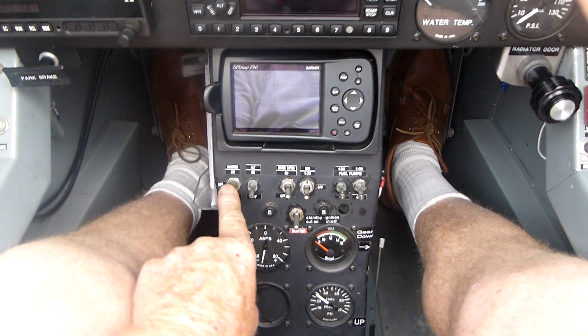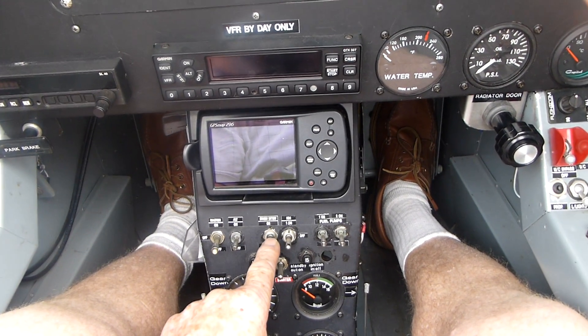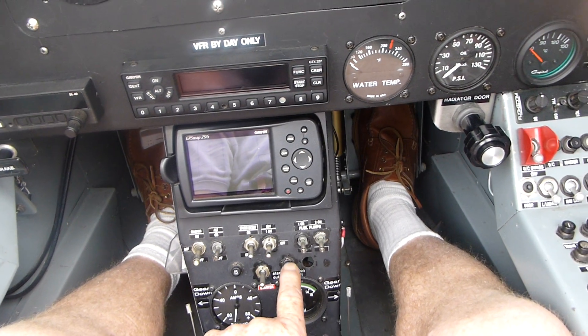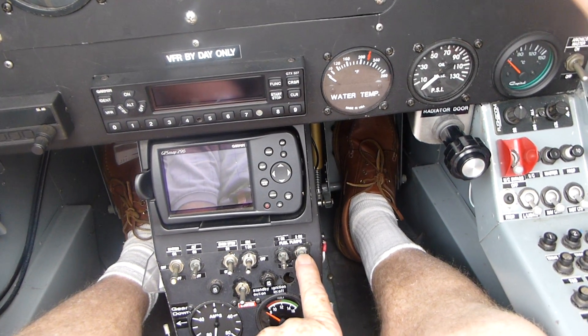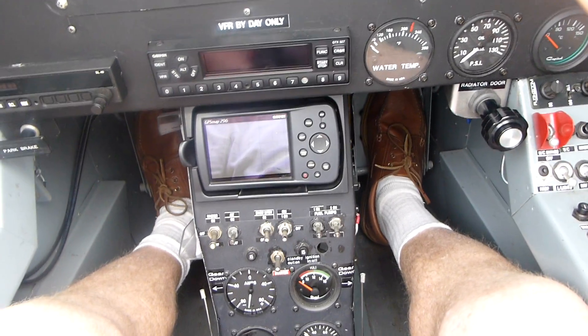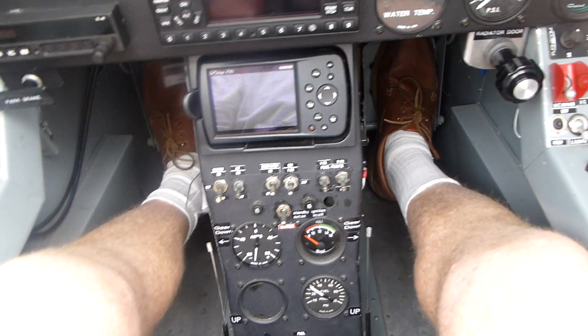Master switch off. Alternator off. Standby battery off. Ignition off. Ignition off. Fuel pumps off. Starter off.